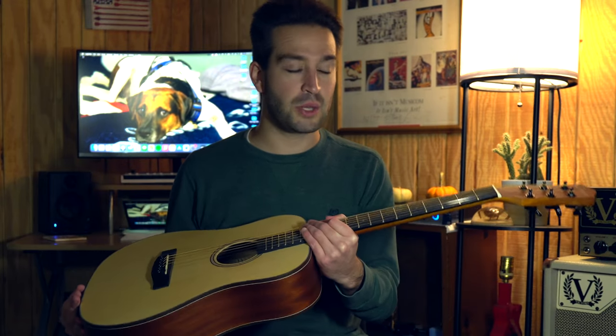Now this video is sponsored by Donner, but they know I'm going to give my honest thoughts. I'm just going to tell you everything that you need to know about it so you can decide whether this is right for you or not. And by the end of the video, you'll have all of that figured out.